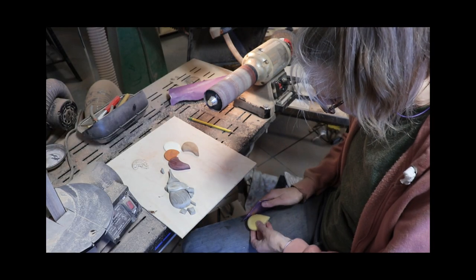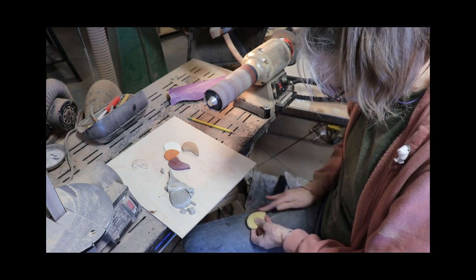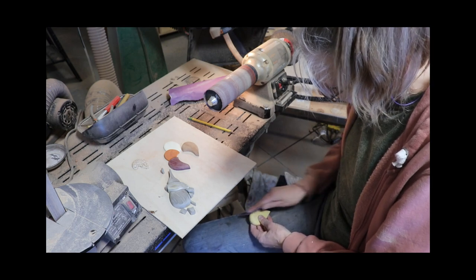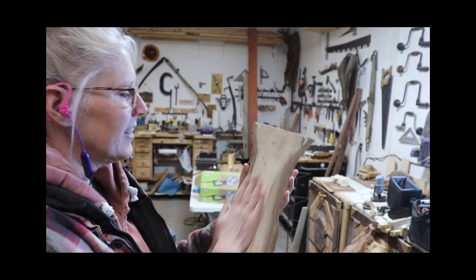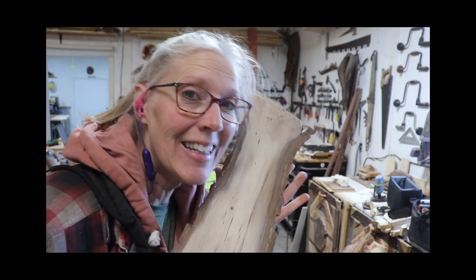Then I smoothed all the edges and any place a flex drum couldn't get to with some handheld 220 sandpaper. I found a really great piece that I want to use as a backer — it's English walnut from my brother's tree. Thanks brother!